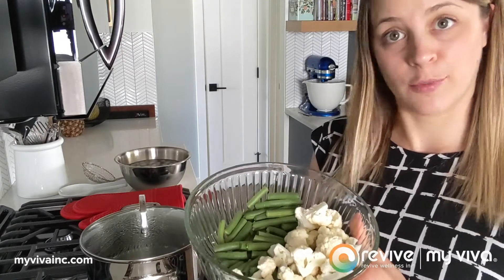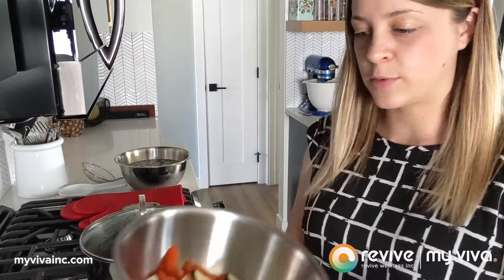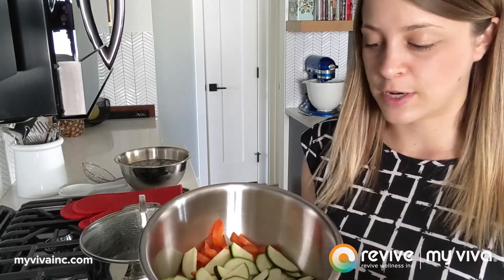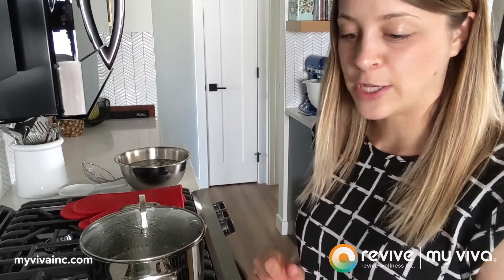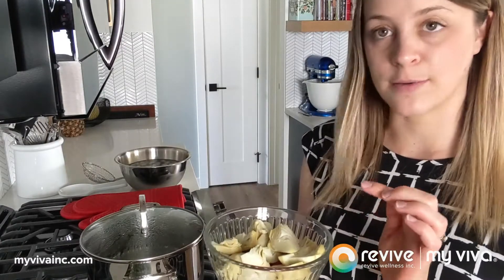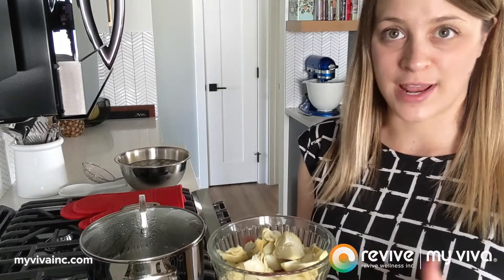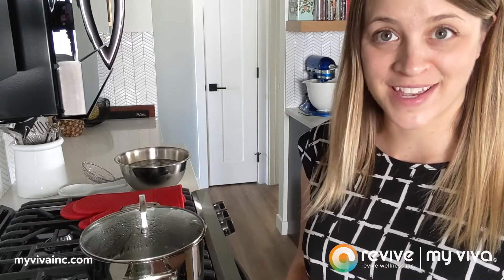After taking out the cauliflower and green beans and shocking them, I'll put in my zucchini and red pepper, which only take about one to two minutes — they're a much softer vegetable and really only need just a minute or two. I also have cherry tomatoes and artichoke hearts from a can for some added flavor. We're not cooking those; they're great to go in as is, so we'll just add those at the end.